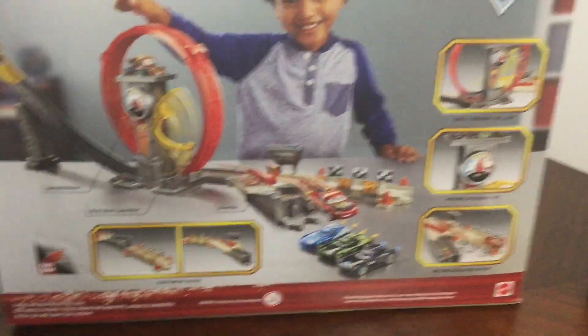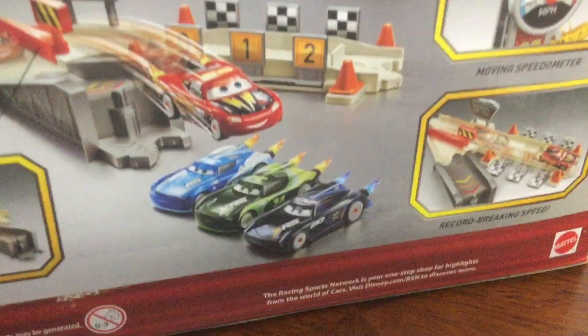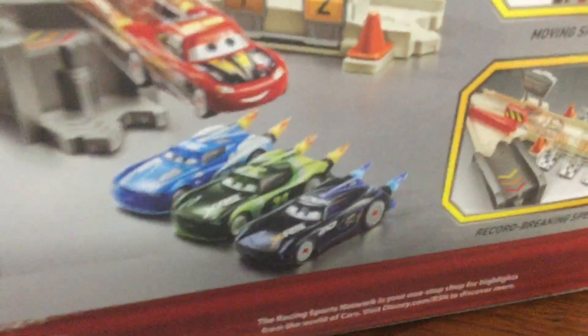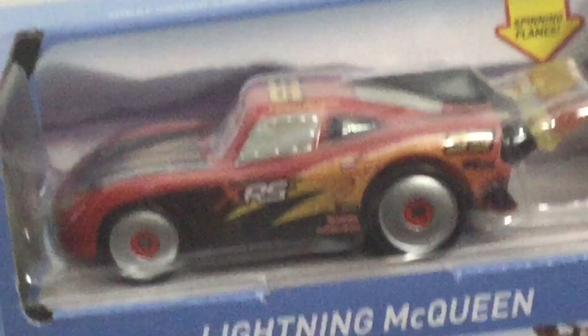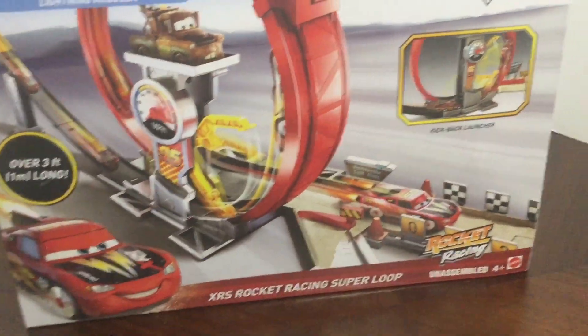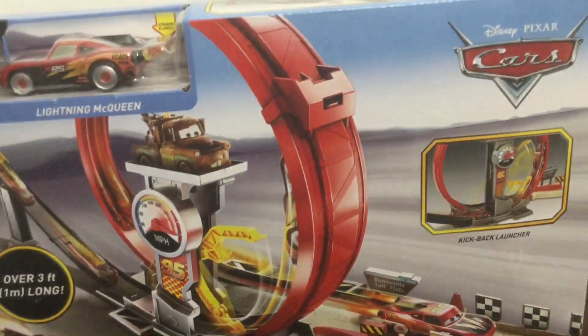Here is the back of the packaging. Look at that, it looks nice. There's the loop — Mater's over there controlling the thing, and it's zooming Lightning McQueen over these cars. They look so amazing with their boosters on. Then we go to the front — it looks amazing. It even has a diecast included, which is Lightning McQueen. And it says spinning flames. I'm really excited to try this out.